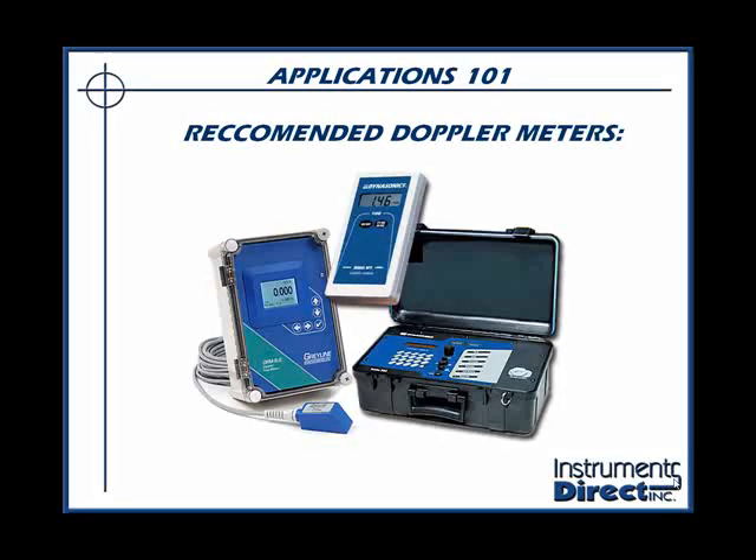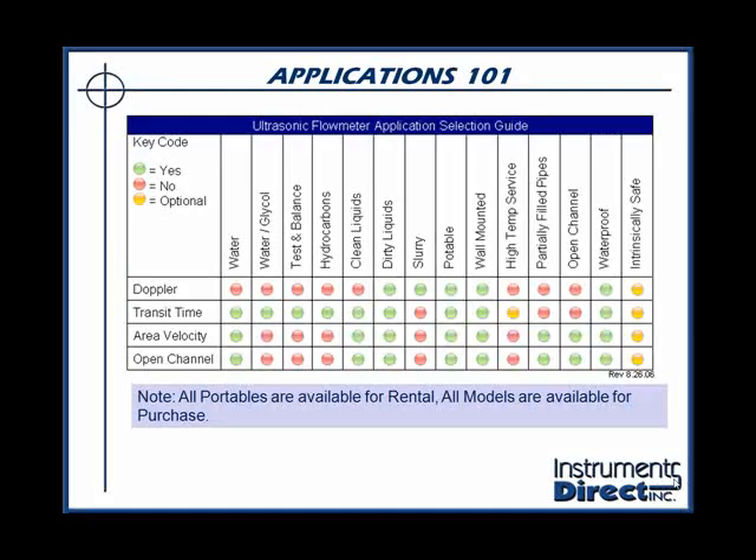Here are some generic examples of ultrasonic Doppler flow meters that come in portable versions, heavy duty, light duty, as well as dedicated wall-mounted units for monitoring process controls and inventory. As you can see from our application guide, Doppler flow meters work best in dirty liquid and slurry applications. They're available as portable, wall mounted, and in weatherproof enclosures.